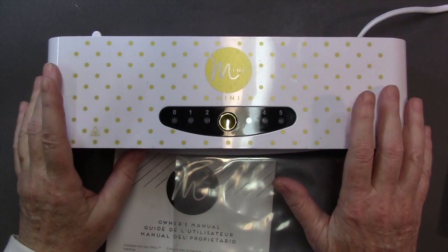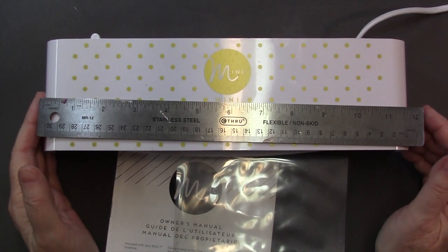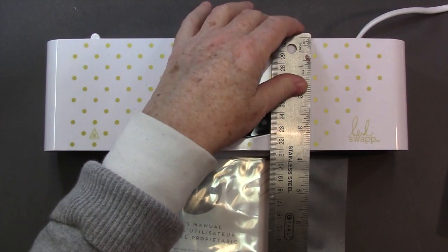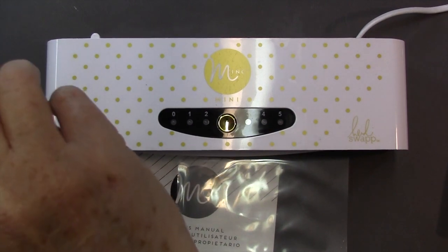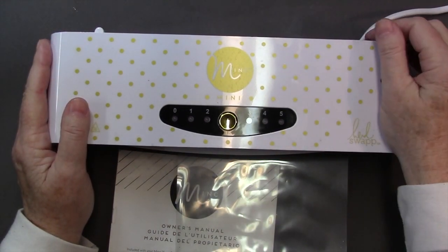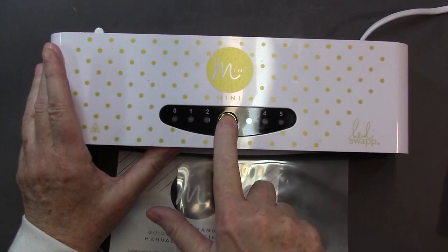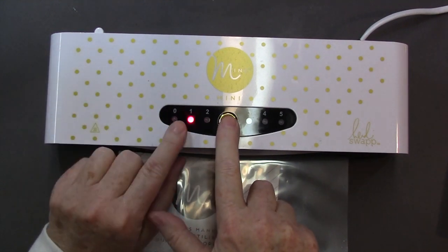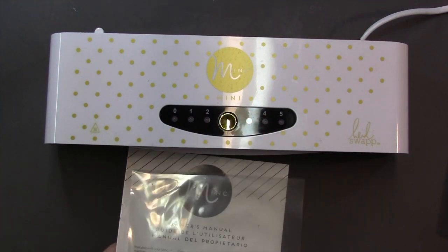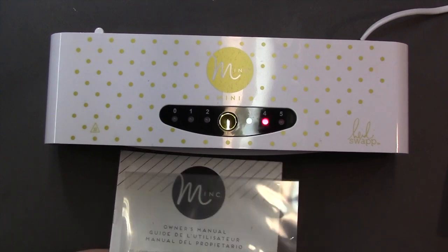Let's take a good look at the Mini Mink machine. First thing I want to talk about is the size: it's 12 inches in width, about three and a half inches depth, and two inches high — a pretty compact size, which I like because I can easily store it. I'll turn it on now. I push the gold button once for each setting and I'm going to put it on setting four, which I find works well for paper.